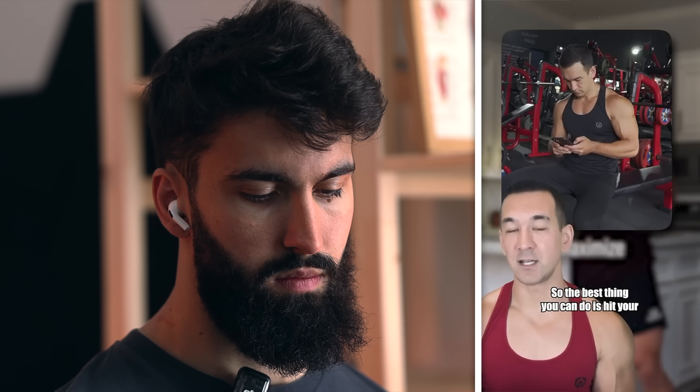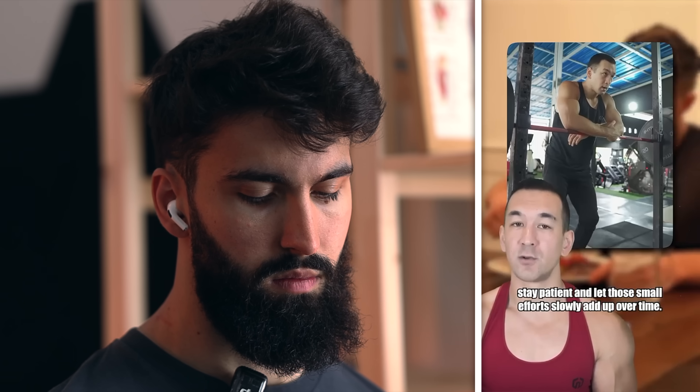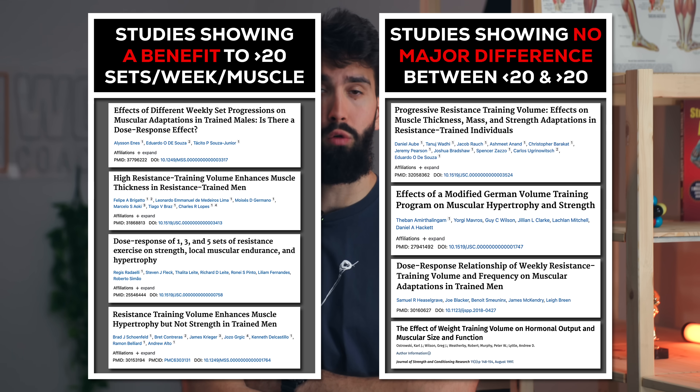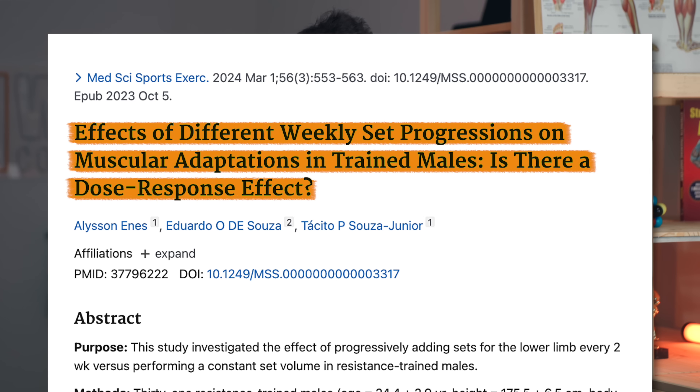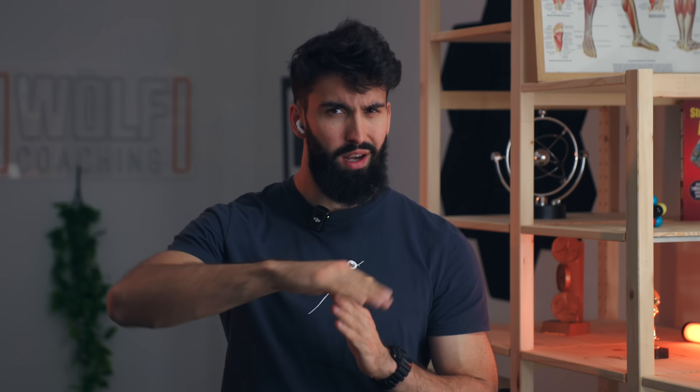This is a key concept to understand about bodybuilding in general: beyond a certain point, there's nothing you can do to force additional gains. Every variable in your program has a ceiling over any given time frame — whether it's total calories, protein, training volume, frequency, supplementation, or whatever else — and pushing things further can actually be counterproductive. So the best thing you can do is hit your daily and weekly targets for each one, stay patient, and let those small efforts slowly add up over time. That was yet another good take. With volume specifically, we don't quite know where that ceiling is yet. Out of eight studies comparing over 20 sets and under 20 sets per week per muscle, four have found more hypertrophy from over 20 sets.